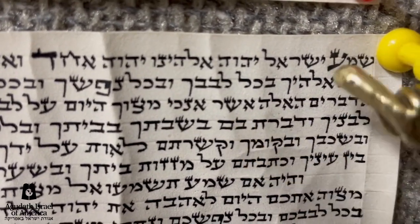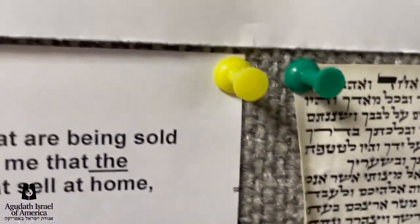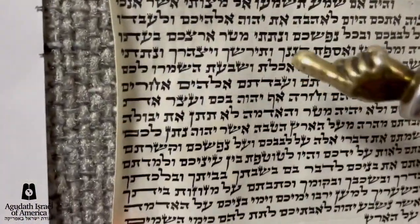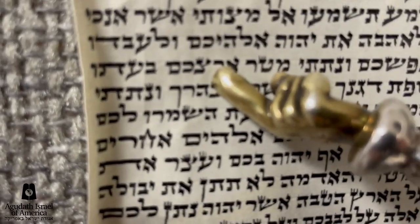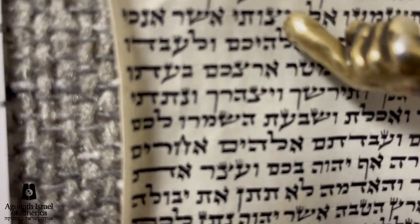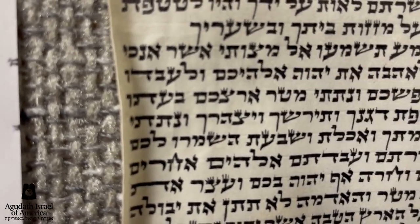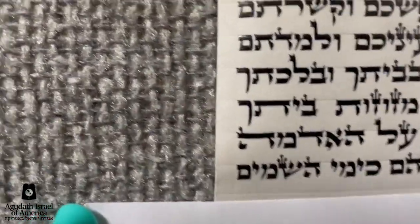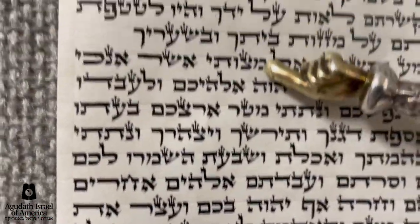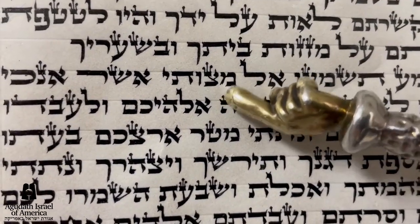When you have sloppy mezuzahs, you're going to have many other mistakes. For example, in this mezuzah, every one of the Tzaddiks is written with the Yud of the Tzaddik way out of line with the body of the Tzaddik. That's not the way it's supposed to be written. A Tzaddik is written — as we have here in this mezuzah — with the Yud over as part of the letter.